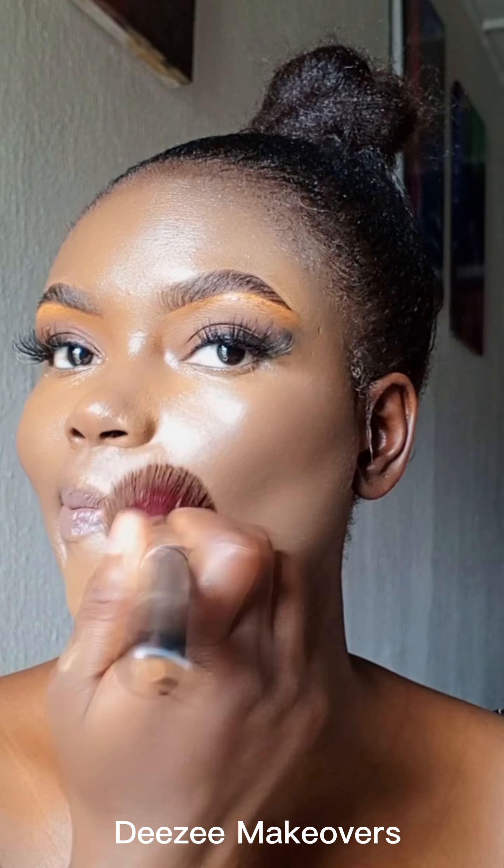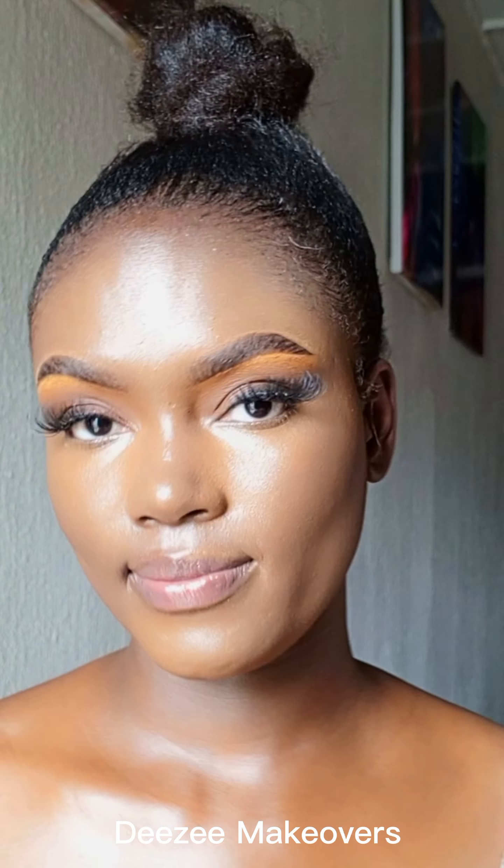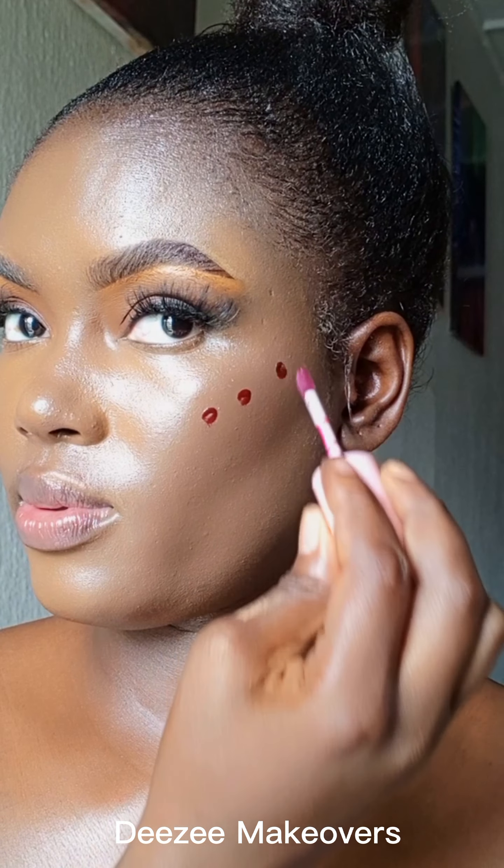I went in with a foundation from Divine Gold — I mixed two shades, deep dark and ivory, to get my shade. Take a look at how beautiful that foundation looks on my face. I'm now going in with a liquid blush.